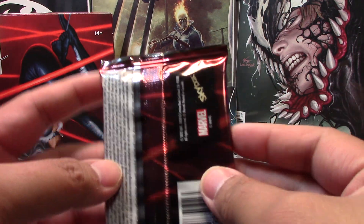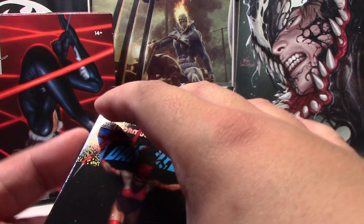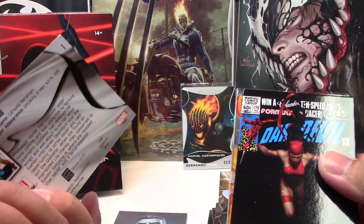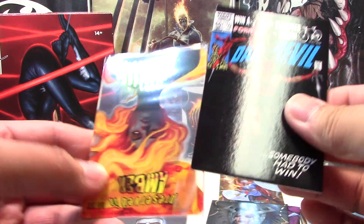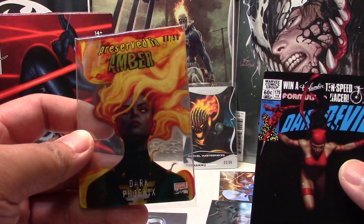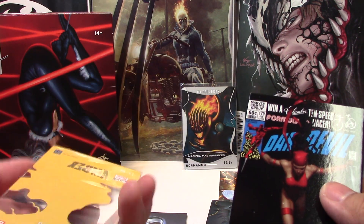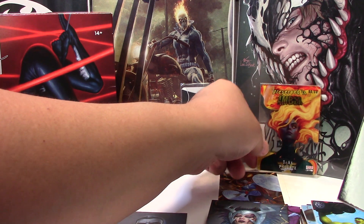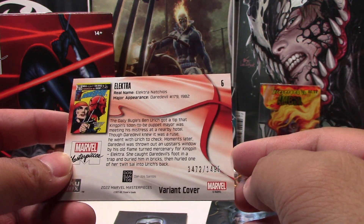Our last pack — this feels like there's something in here. I think it is a Preserved Amber! So the last card is Death Bird gold sig, tier 1. And it is Dark Phoenix, number 250 — that's really cool. So these are what you can call the base Preserved Ambers, and there's an orange or red variant — that one is number 215. That's a good character as well. And the last card is Electra, a variant cover, numbered 1472 of 1499, so that's tier 1.